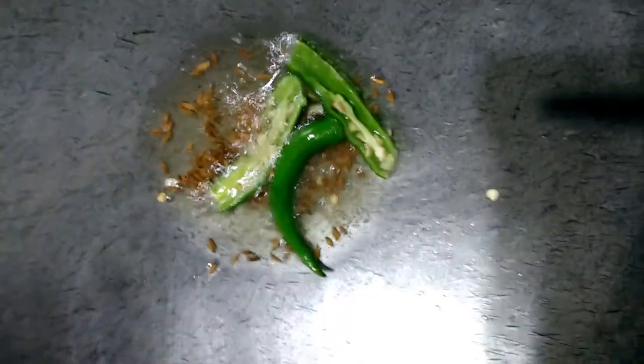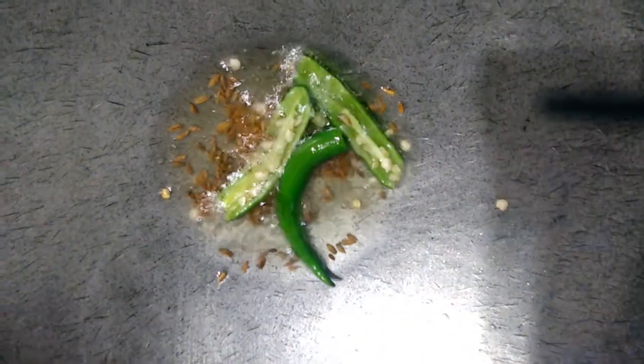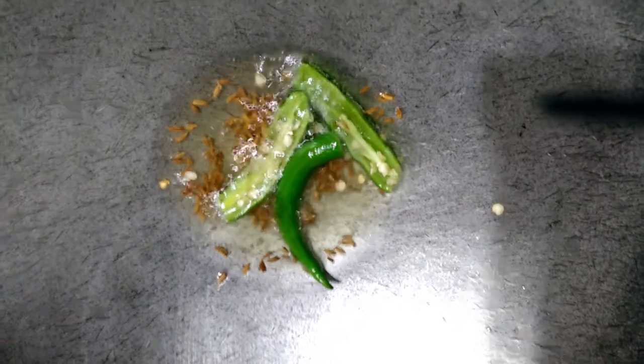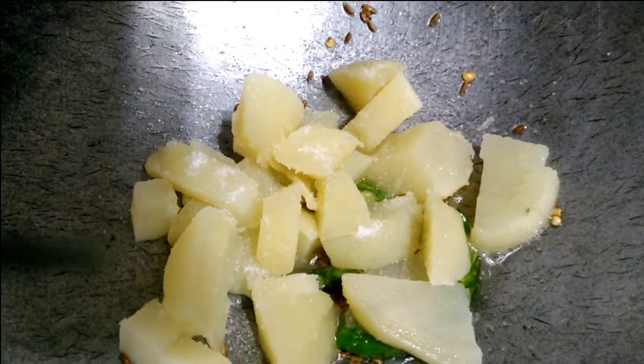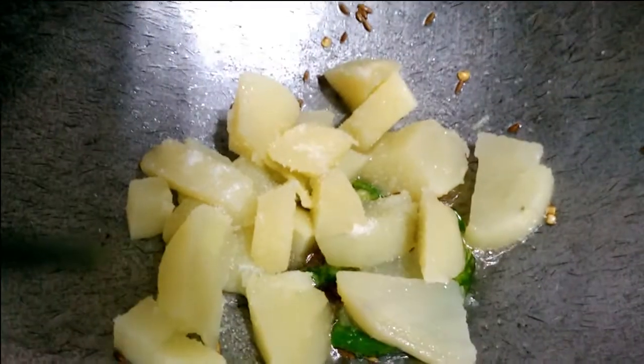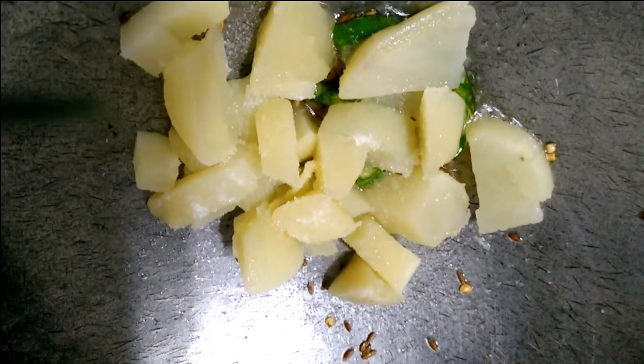You can cut one spoon. You can cut a piece of bread. You can cut the egg. Now to fry it.